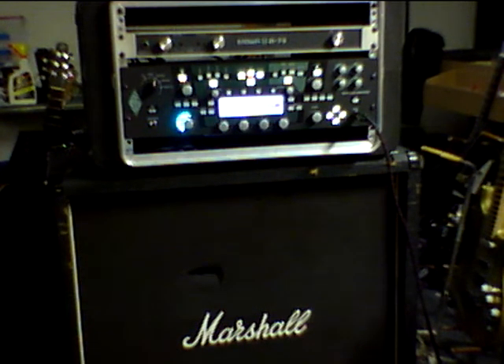This is just a straight-up Marshall sound. And then the same sound, but just juiced up a little bit for soloing.